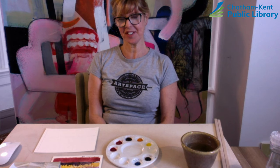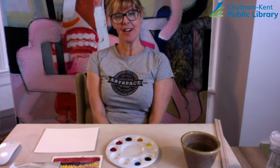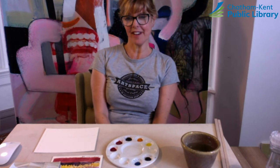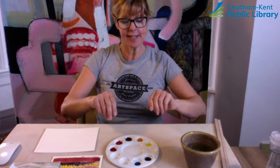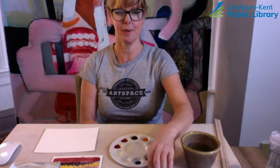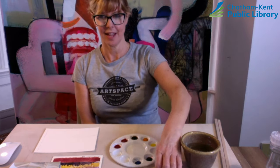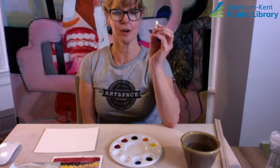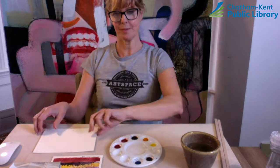Hello, it's Irene from Thames Art Gallery and you are watching this video as part of our Make Art Together series at home with TAG and CK Libraries. I'm here this week to get you started on a week-long adventure with watercolors. In your art kit you're going to find a flower palette, a couple of brushes, a larger flat and a small rounder one, a crayon or a piece of wax candle and some special thirsty paper.